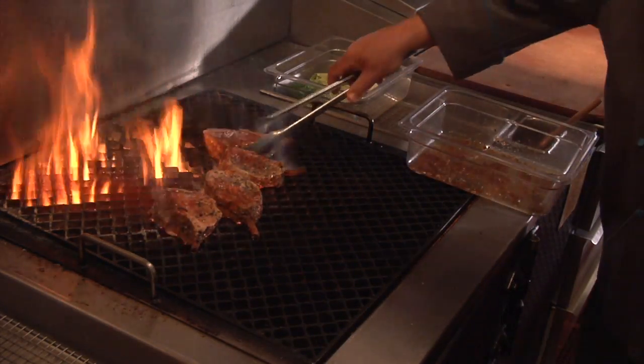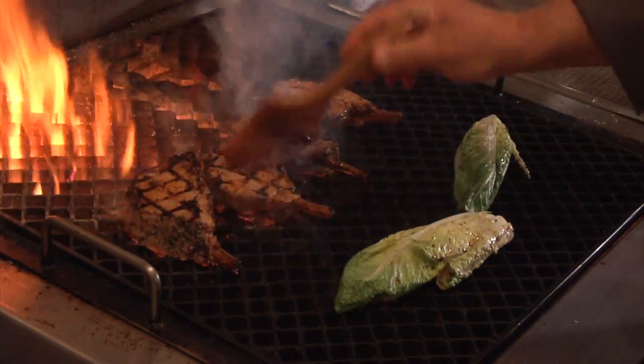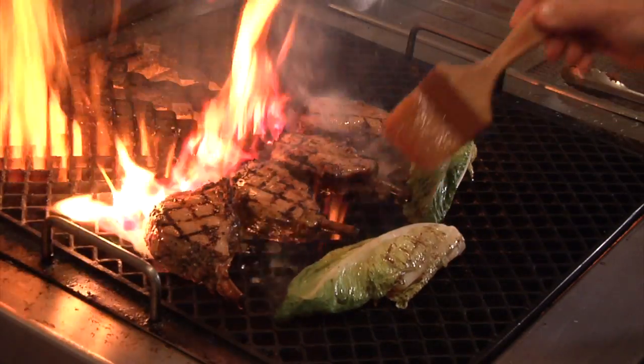Grill the meat and the lettuce. Continue to baste the meat with the dressing until the meat is done.